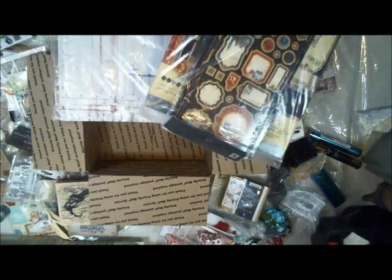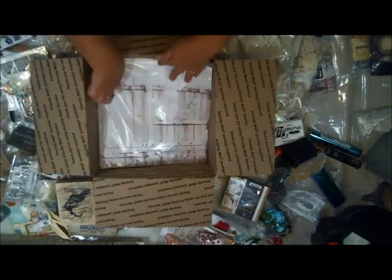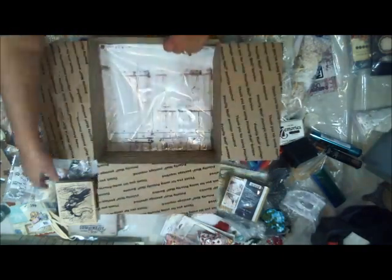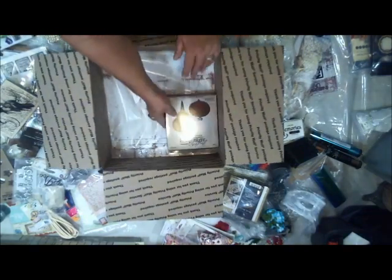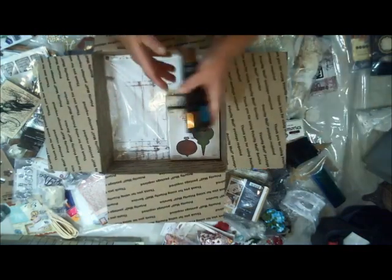So here I've got some random papers — they're fat scraps. I have all different papers. I also have some Graphic 45s that might go in a box. That's the first thing I'm going to put down. And then I'm going to put two Tim Holtz Christmas dies in there.